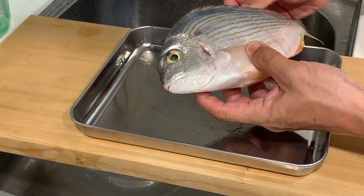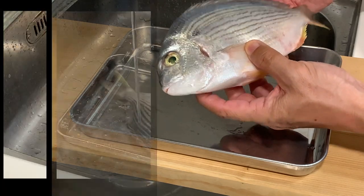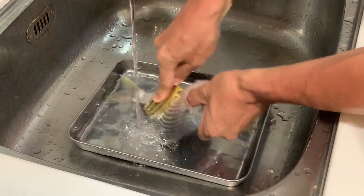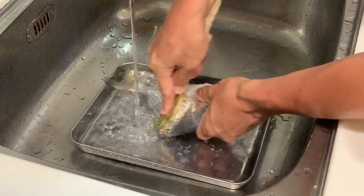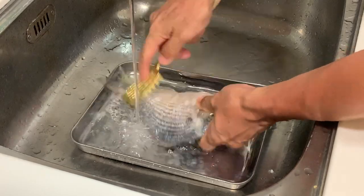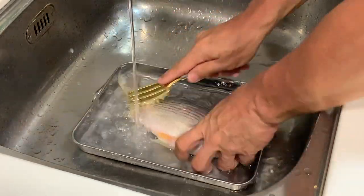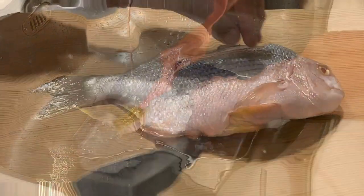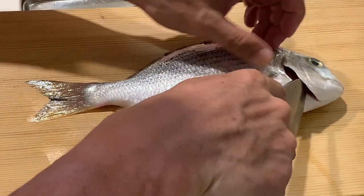Before that, let's start to clean and cut the fish. First I'm going to scale the fish. Now we will start cutting the fish, so I will take off the gills first.